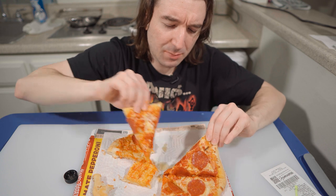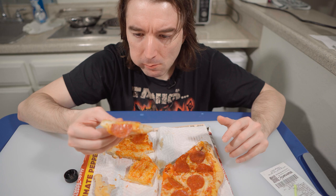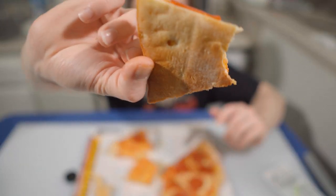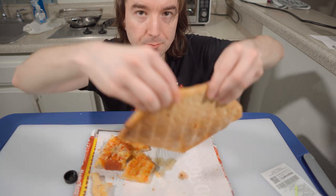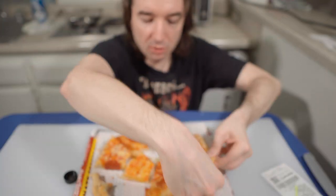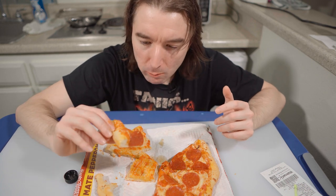By far, this is the best DiGiorno I've tried so far. This is what the underneath of the crust looks like — it looks like a regular pizza.